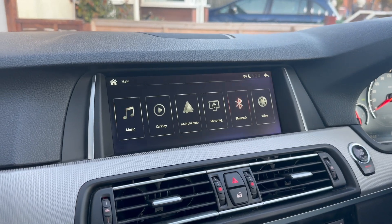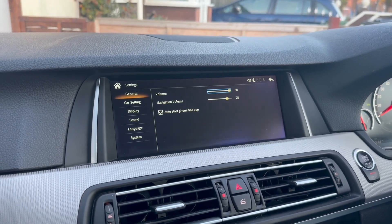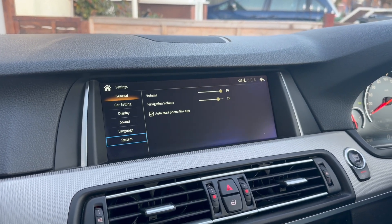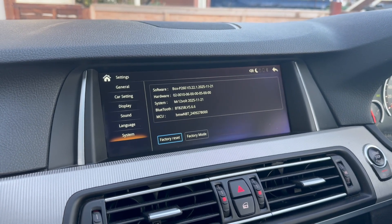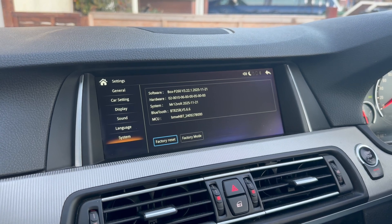Another way to confirm the update has been successful is to go into settings and scroll down to system. This is the same menu on any car. In here you'll see five lines: software, hardware, system, Bluetooth, and MCU. That will confirm all five are present and the update is successful.